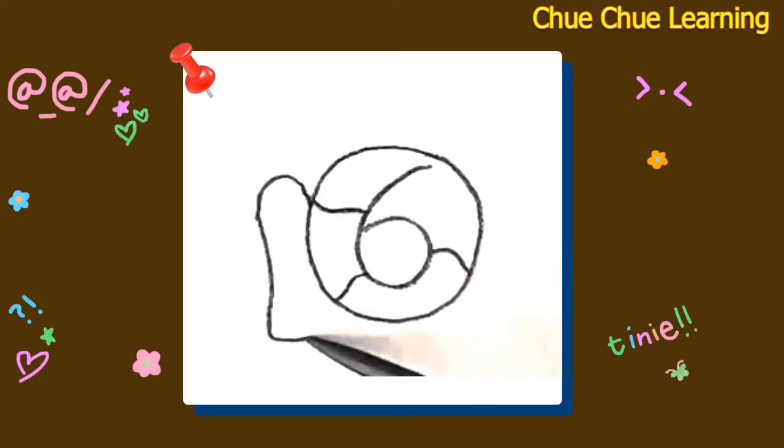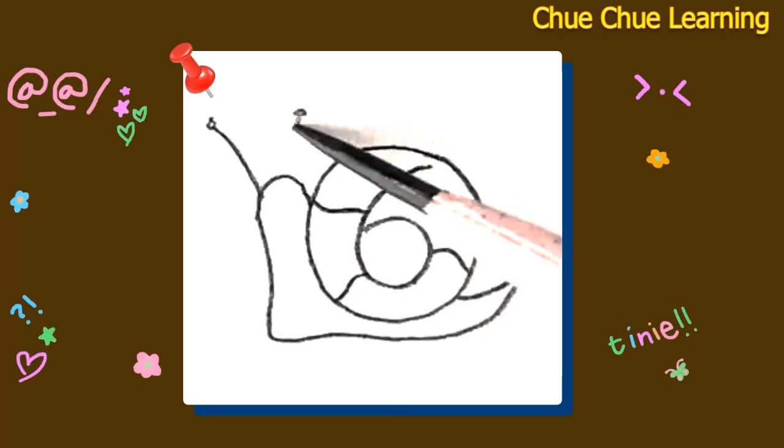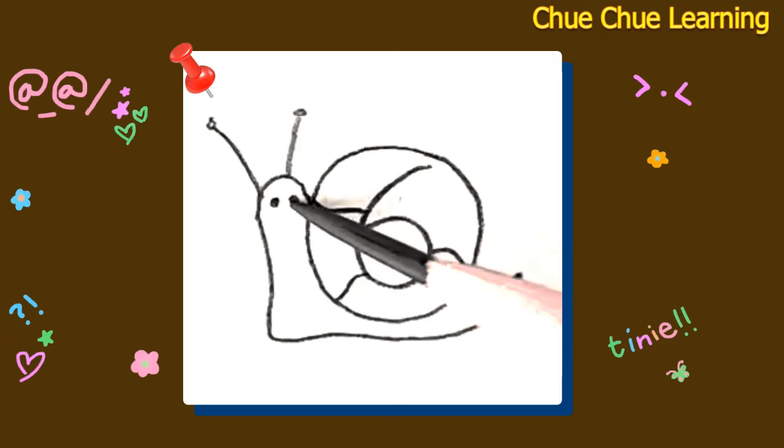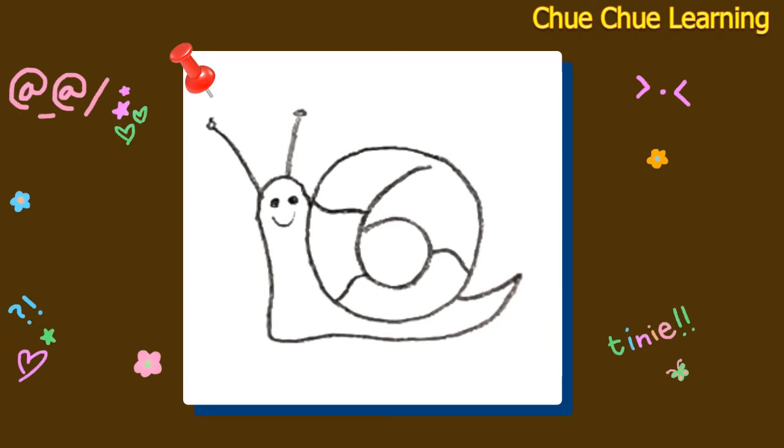A little boy, he picked it up and put it in his pocket. Thank you.